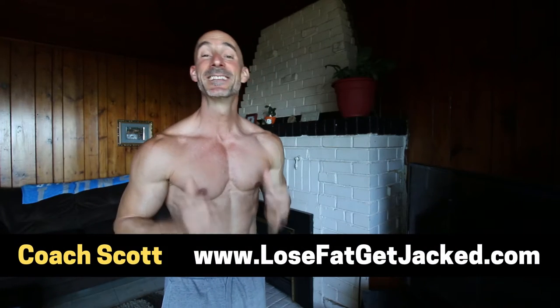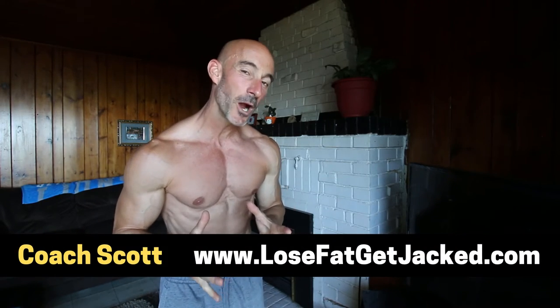What's going on, my jack brother? Coach Scott here. In today's video, I'm going to show you how to flex your abs properly to give you that washboard look, instead of looking like a washboard that's had a softball thrown at it and is all dented in. I see a lot of guys who put in the hard work to get lean, then go to show off their results on social media and make the biggest mistake when it comes to flexing their abs — they try sucking in their gut.